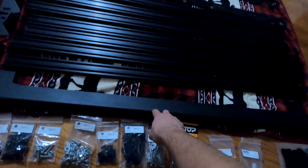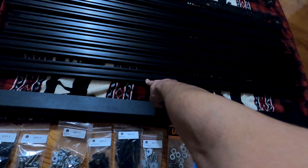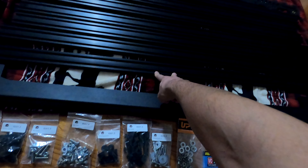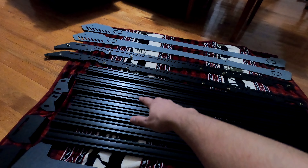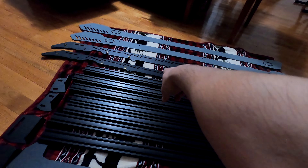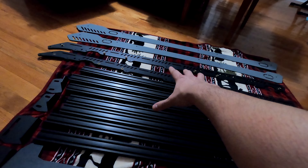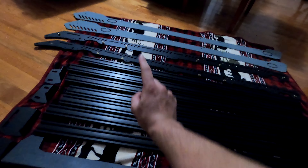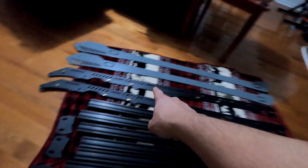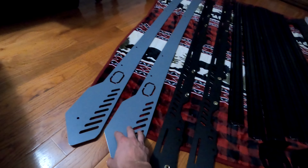Hey guys, check it out — we got another box. I would have done a whole backing-in thing but it's cold outside, so let's get this unloaded and check it out. It's cold outside so we're going to do this in the house.